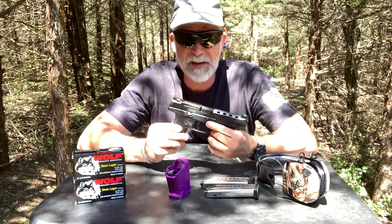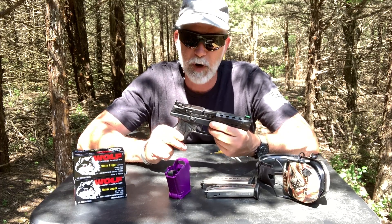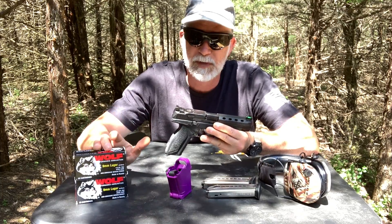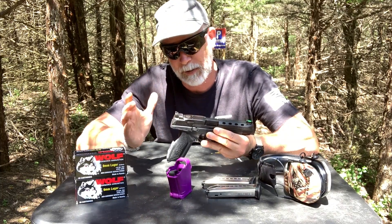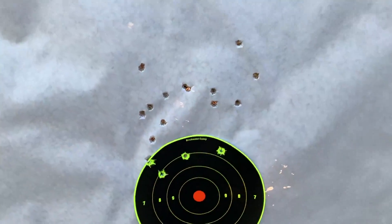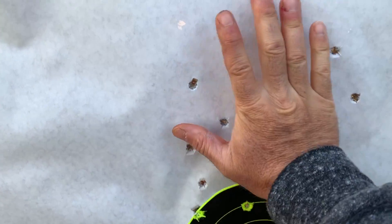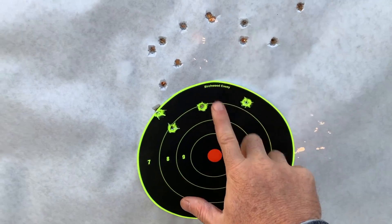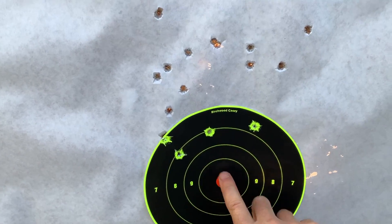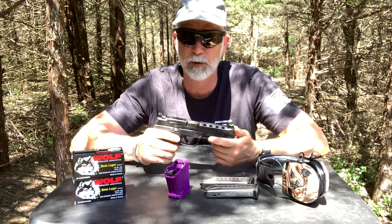Alright, that's the basic housekeeping. Let's get excited and see what kind of groups we get. We're going to run some different ammo and then move out to distance and do some steel. I'm pretty happy with that - 50 yards shooting Wolf at that distance I think is great. Need to make a couple of adjustments and bring it down just a bit. Now I want to reach out to the steel at 50 yards and see how we do.